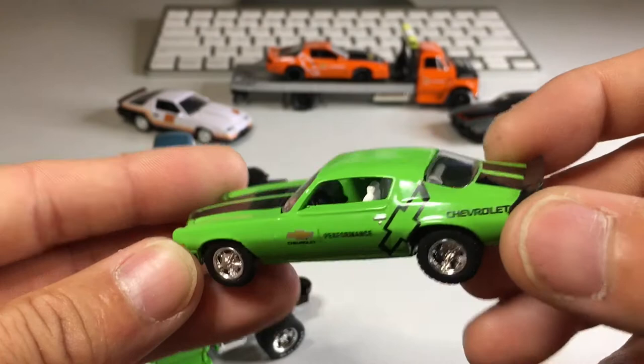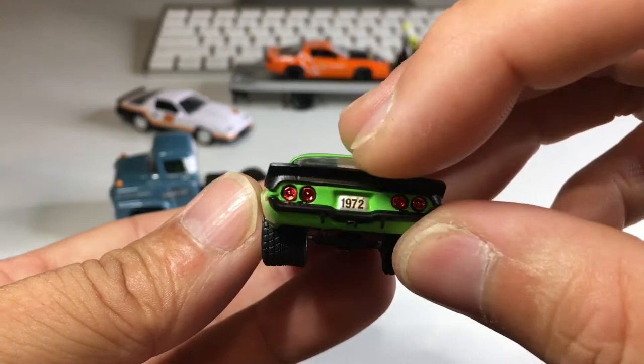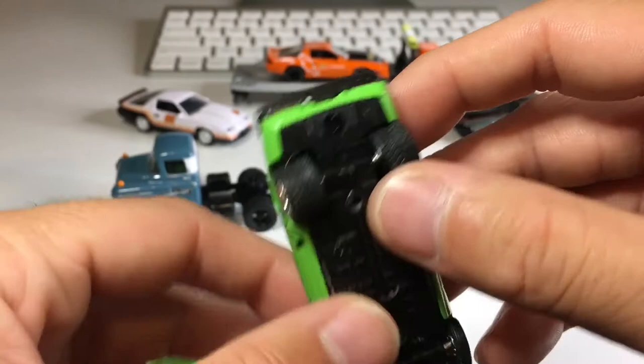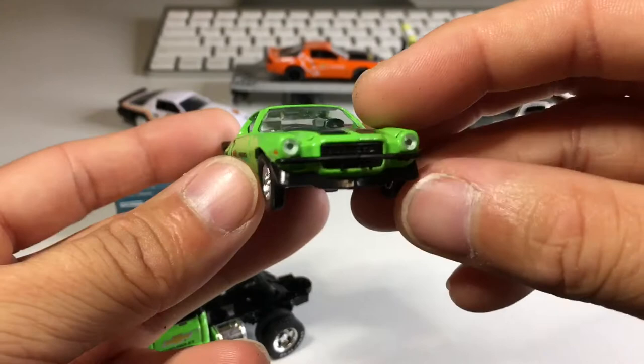We've got white leather seats with a black dash, steering wheel, and shifter. The taillights look awesome. Now that part is plastic. Look at those super wide fat tires in the back — wow. I'm sure I need to mess with them a little bit to help them roll, but look how fat they are. It's so sick. Metal on metal, of course. The front looks really nice as well.